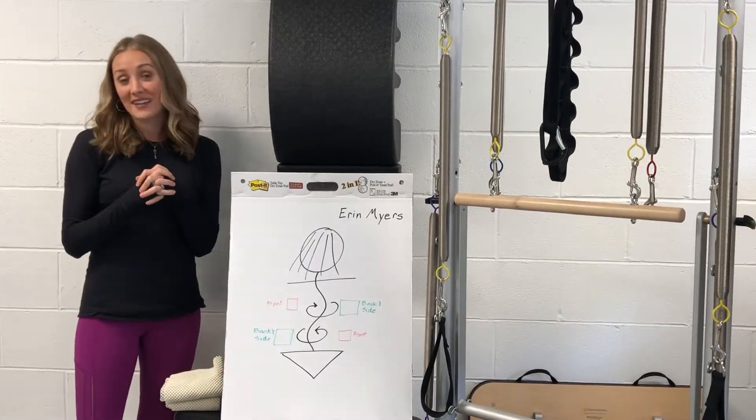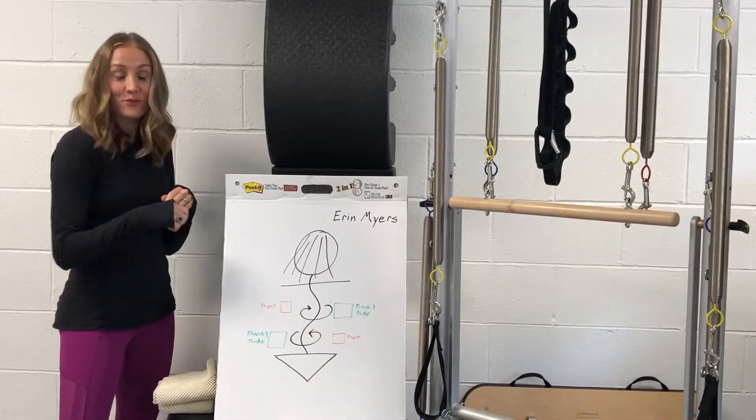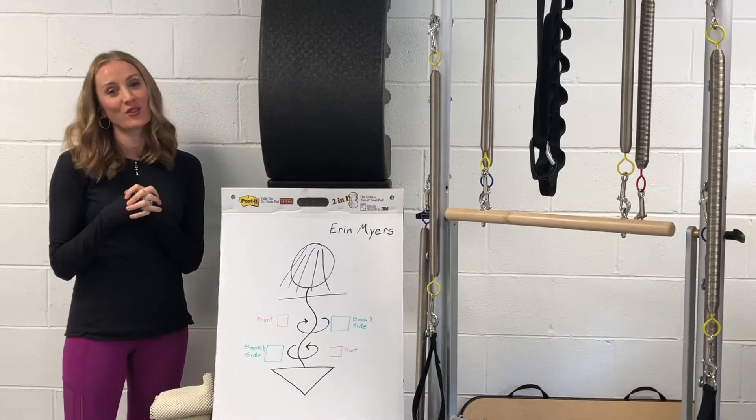You'll learn research-backed exercises from the Scoliosis Movement Principles section of my book, and you will learn how to create your client's perfect recipe. All clients are different that have scoliosis.